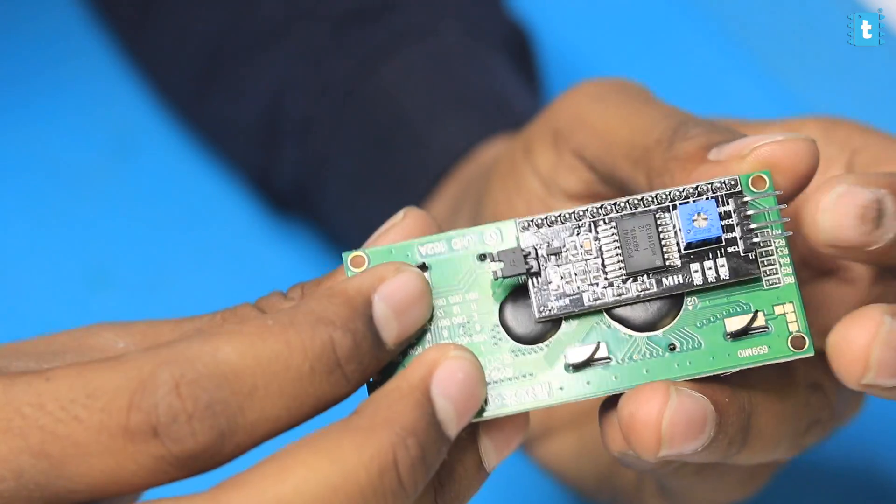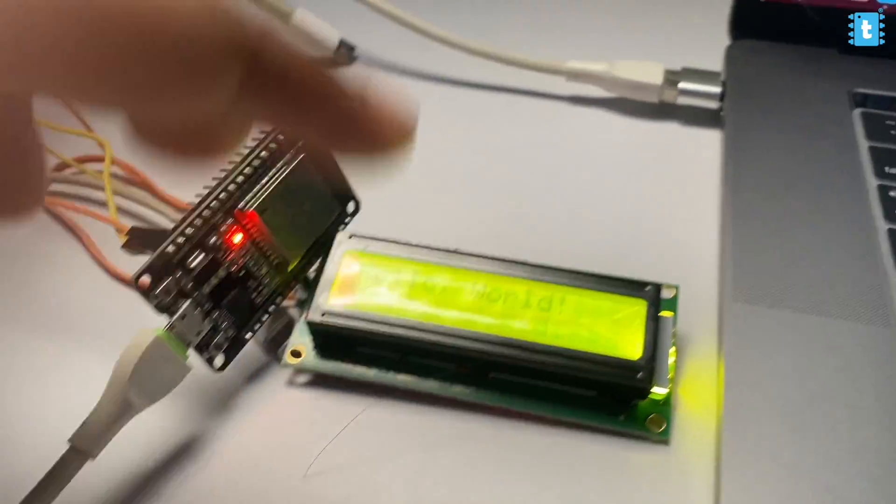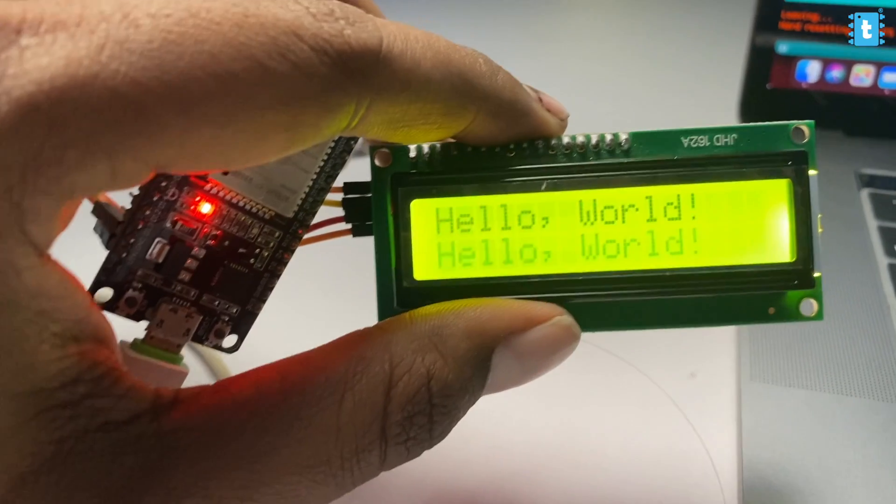In this video, I'll let you know everything about this module — how to attach it with the display and how to use that display with the ESP32 board using just two GPIO pins. We'll also see whether we can attach multiple displays on those two pins or not. So let's quickly get started.